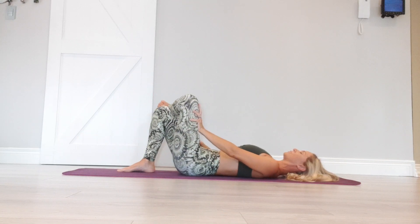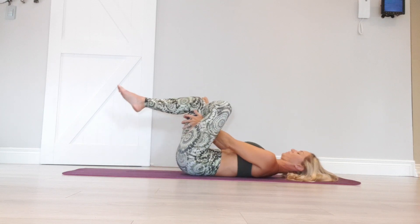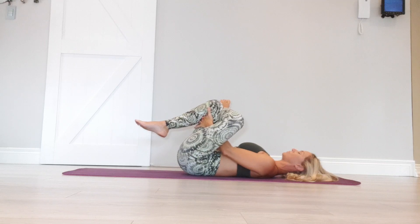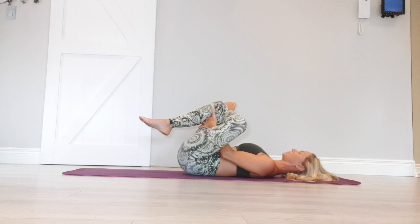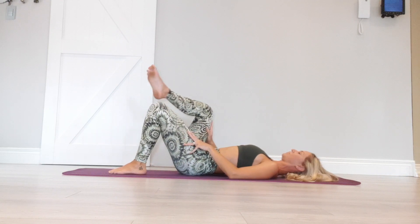Swap it over, other side. Left hand pressing onto the left thigh. Feed your hand through the middle, take hold of the back of the right leg. Hug it in. Every exhale, drawing that leg a little closer towards you. And release.